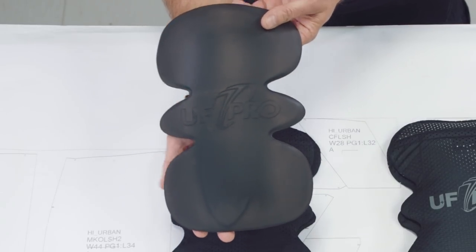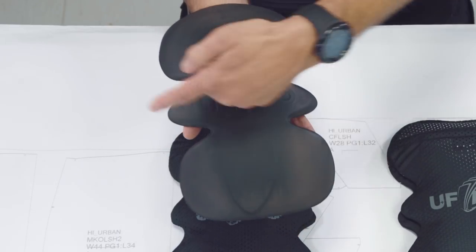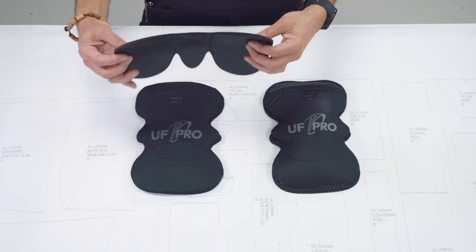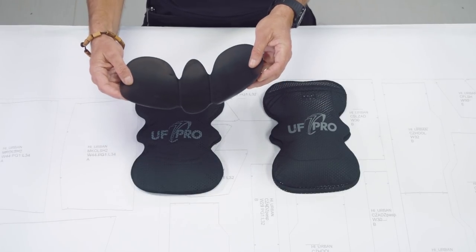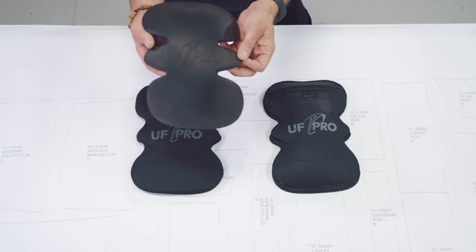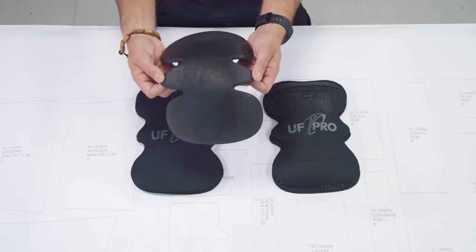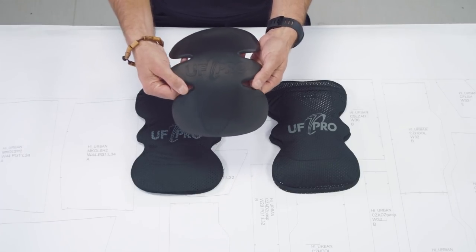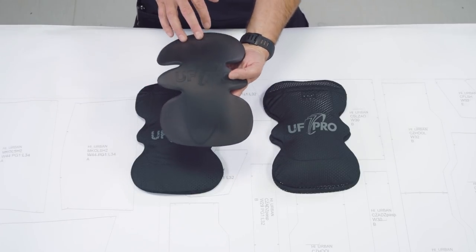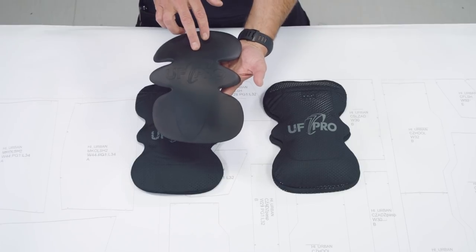If you have a look at the insert you can see that it is curved on two axes — the vertical and the horizontal. By this you get a much better ergonomical shape than on our previous ones. With this shape we also managed to have different thicknesses of the knee pad insert, meaning on the borders we reduce the thickness a little bit and in the middle part, which is the main part where you would land with your knee, the middle part is thicker.